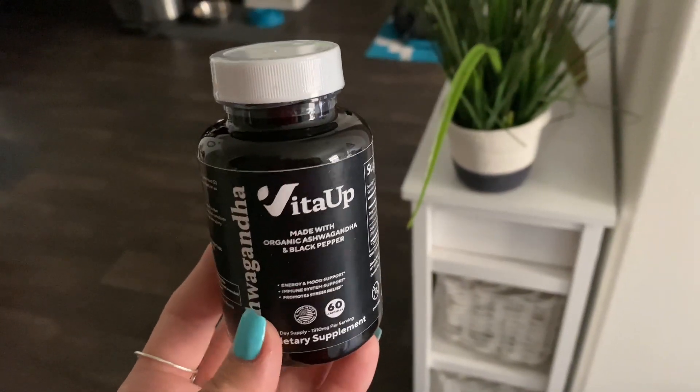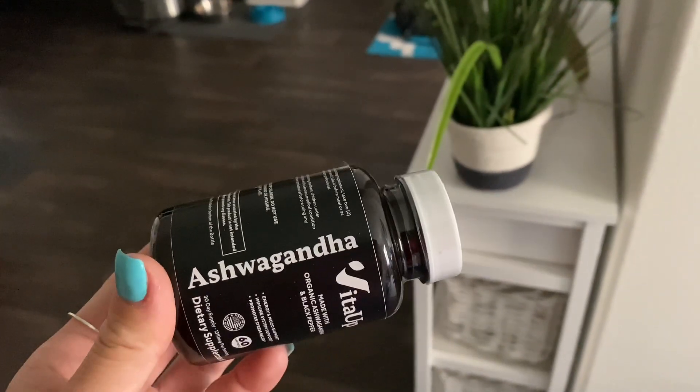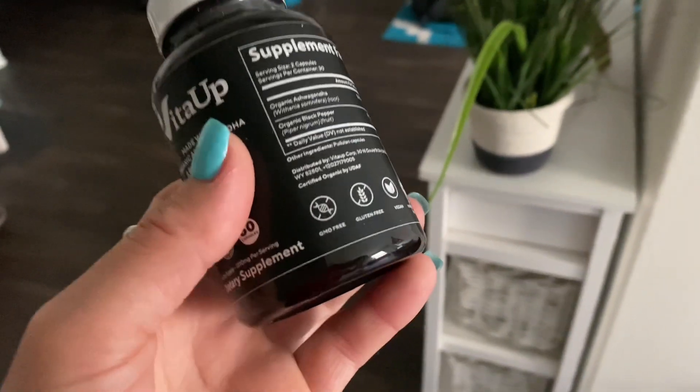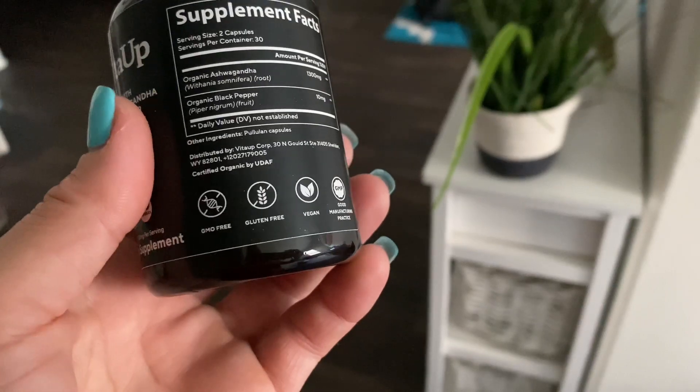Hey guys, Issy here. So I take a lot of supplements every single day, but I've actually never tried ashwagandha before. The company did send me these to test out and I wanted to share my experience with you today.